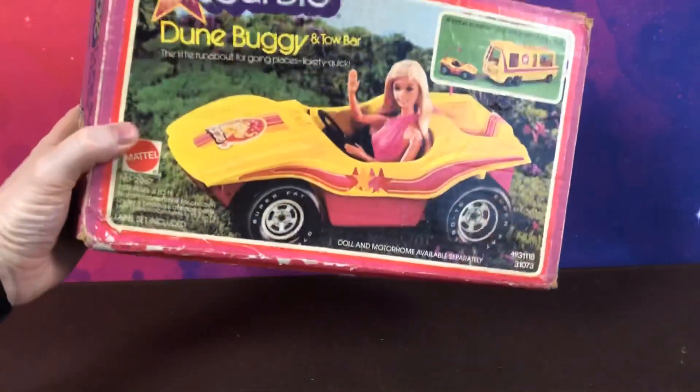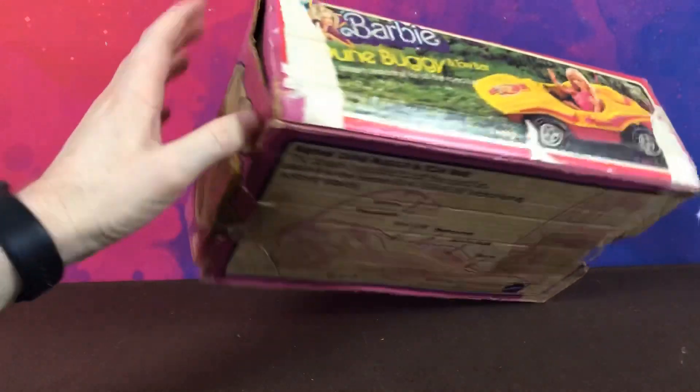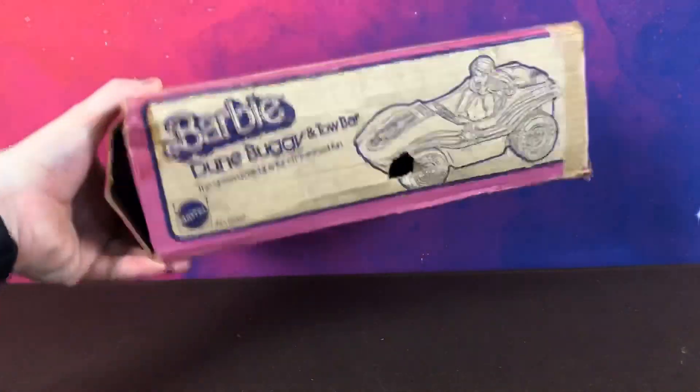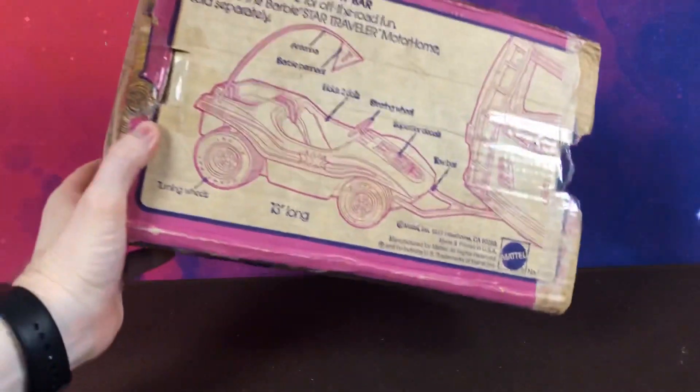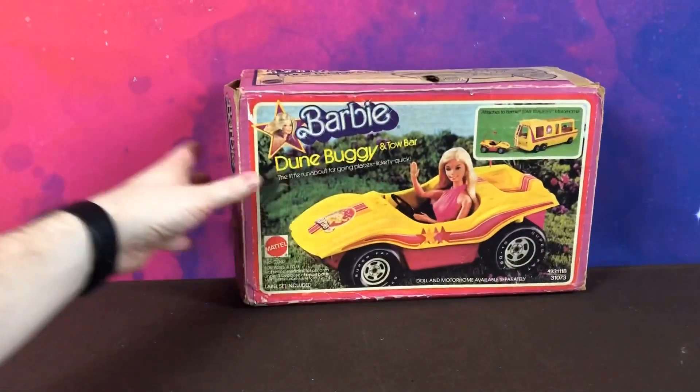So this is the box it came in — it's a little bit beat up. I got this on eBay a couple of years ago. There's a picture on the back and the side. Not a lot to look at there, but let's go ahead and have a look at the buggy itself.